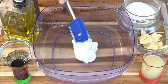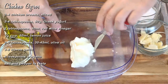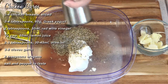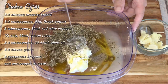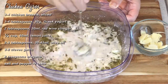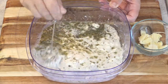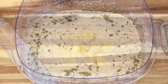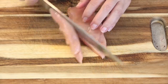Our chicken is marinating in this yogurt sauce for about an hour, so we need to put this together first. We need to slice this chicken thinly because it's not getting cut after it's cooked.